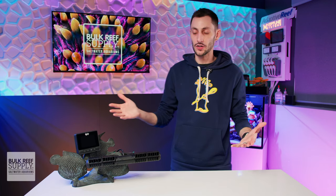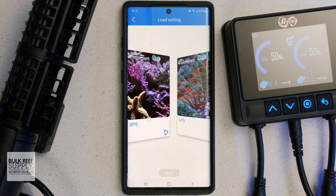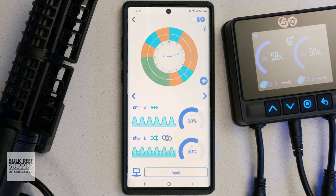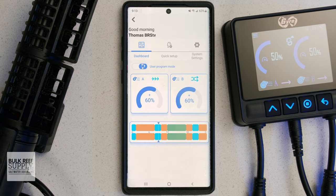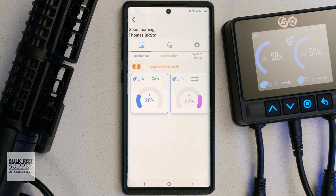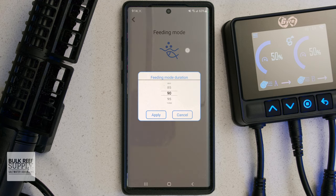As awesome as the new controller is, this is in fact the Cloud Edition after all, and the new app experience takes the whole thing up a few notches. Especially since there are now preset dynamic flow schedules that you can choose from, along with the ability to create, save, and even share your own custom schedules. When you open up the app and connect your Gyre pumps, you'll have a clean-looking dashboard showing you the pump's status and what manual settings they're in, along with their current intensity, or what part of the automated schedule they're currently running. You can also turn feed mode on or off and choose the duration, which ranges from five minutes all the way up to 120 minutes in five-minute increments.